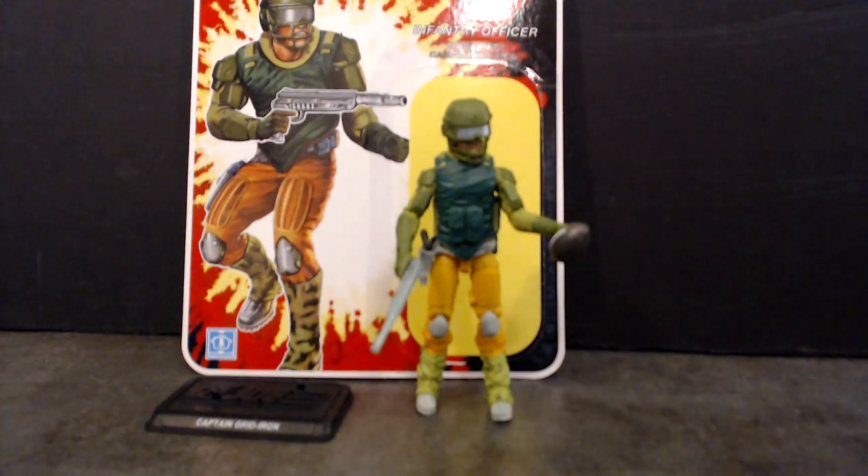What's up Joe fans, Duke45 here, and I'm giving you a first look at Captain Gridiron. He was a mainstay in the Deke animated series. He kind of replaced Duke as the field leader, so he definitely had a big role in the Deke animated series. As bad as it was, I really enjoyed a lot of the characters that made appearances in there, and Captain Gridiron was one of those.